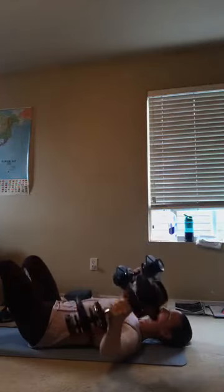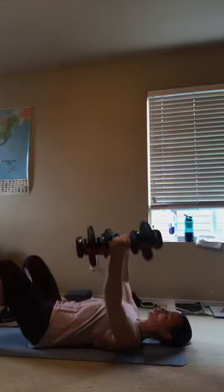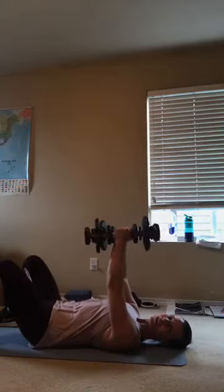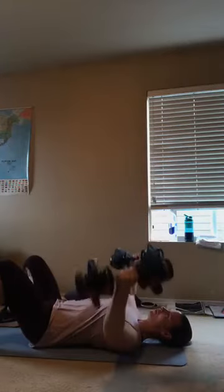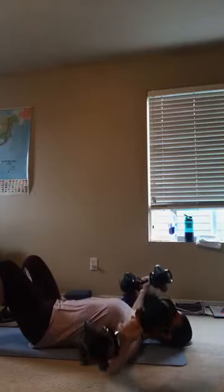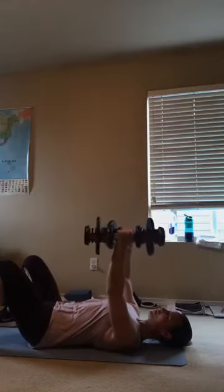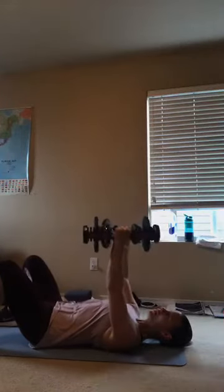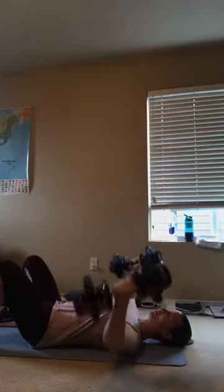If you have a bench or a BOSU, you could be doing this same exercise on the bench and you might get just a little bit more range of motion. Good job, you guys. Let's do about eight more — 8, 7, 6, 5, 4, 3, good work, 2, and last one. Right there, good job.